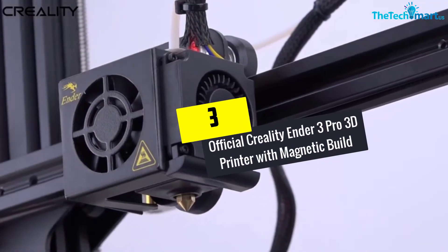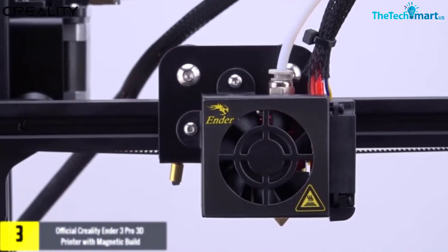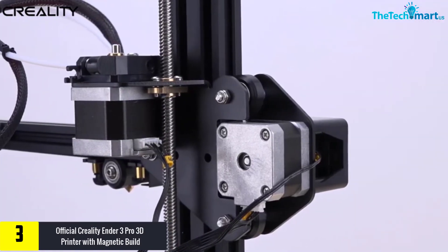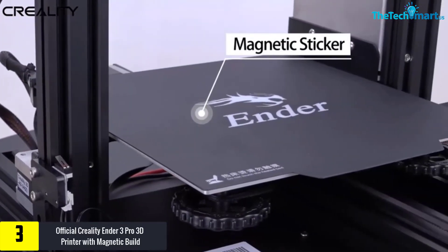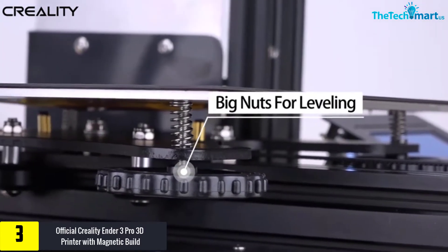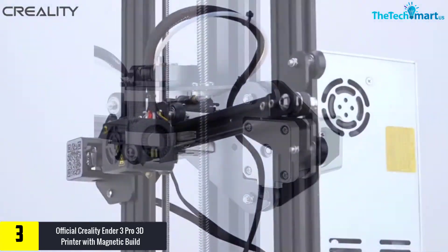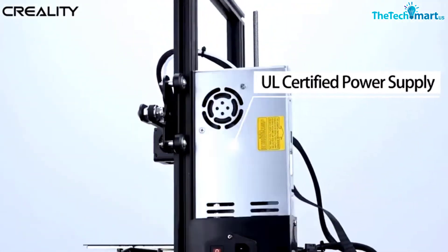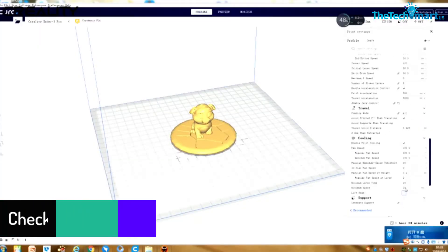At number 3, we have the Official Creality Ender 3 Pro 3D Printer with Magnetic Build. This printer is not going to disappoint you. It has fast heating that takes only 5 minutes for the heated bed to reach its operating temperature, so you can produce more quantities in less time. Moreover, the printer can resume a print — for example, if you lose electrical power, it will resume from the very last layer, which can save you so much money and time.